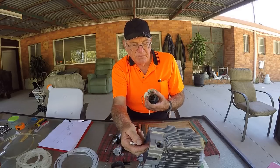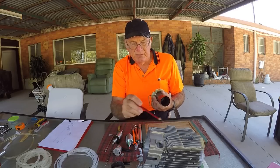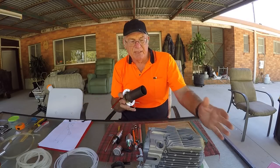That flame goes into the chamber here and heats up the heat exchanger, then the exhaust blows out. Air is blown over the top of the heat exchanger, and that's how we get the hot air.